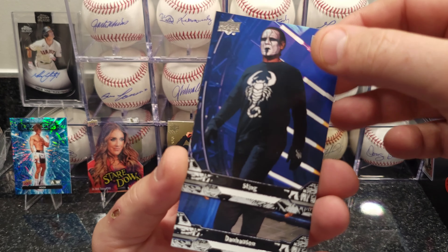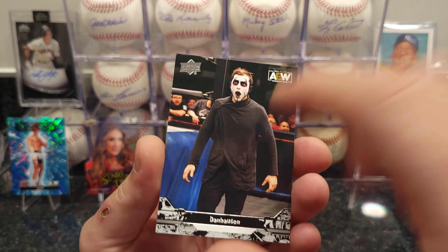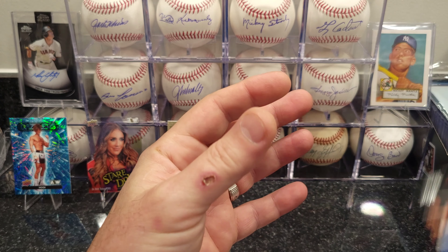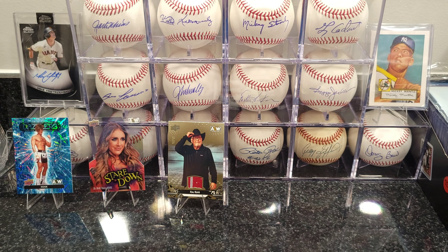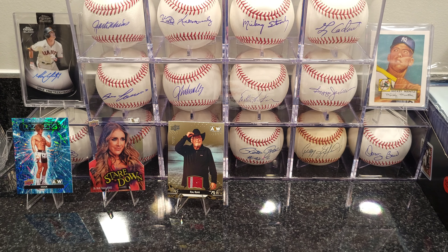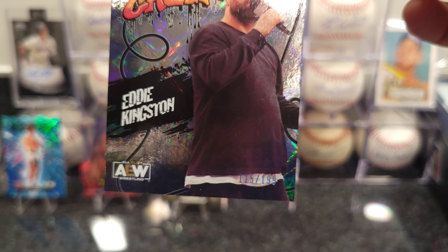Pyro cards, Sting — remember Sting back in the day. And this guy — he's funny, I've seen him at my nephew's house, hilarious guy. I just noticed those Mic Check cards are actually numbered — pretty cool.